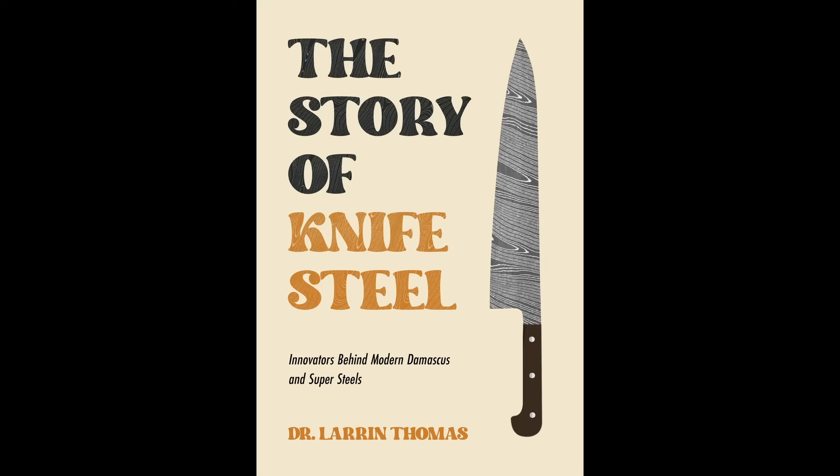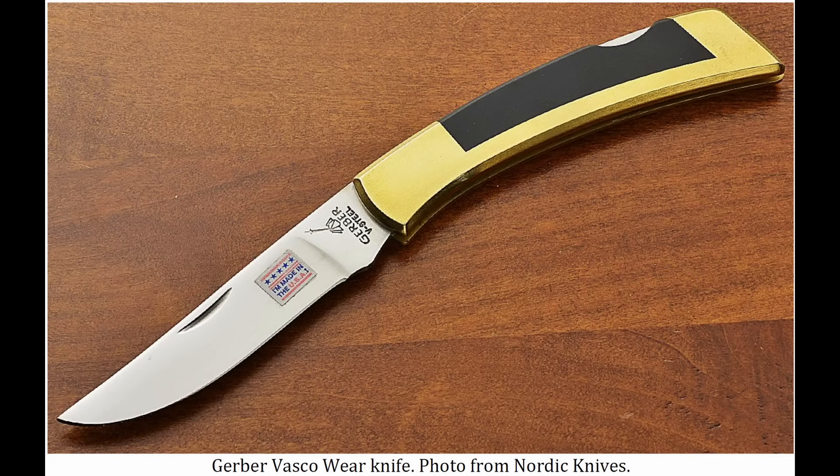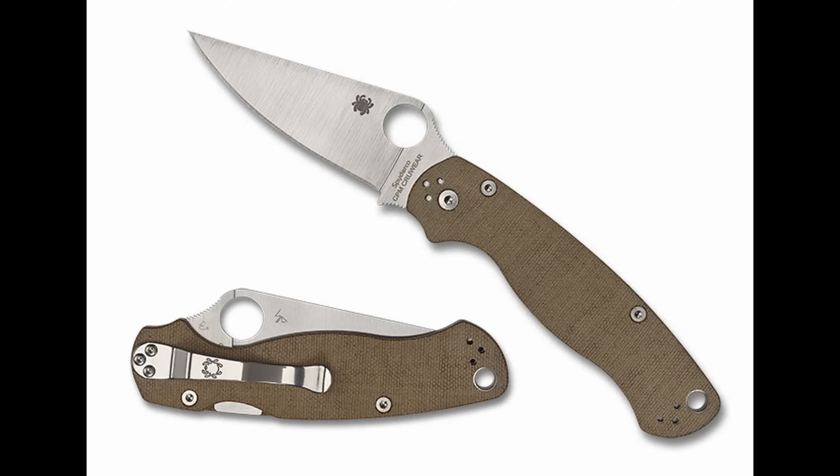You can read more about the history of Vasco Dye and all the developments that led up to it in my book, The Story of Knife Steel — that book has all the stories of how different steels were developed. Vasco Dye never really got used in knives, though the higher carbon version, Vasco Wear, did get used by some knife makers and by Gerber in some production knives. And of course today's CPM Crew Wear, the powder metallurgy version of Vasco Wear, has gotten some popularity.